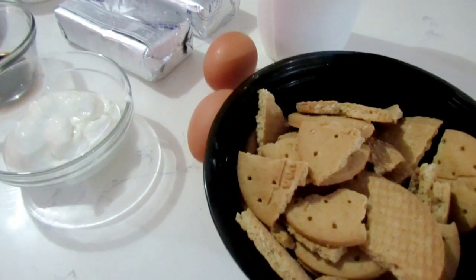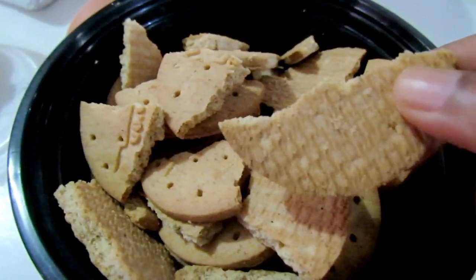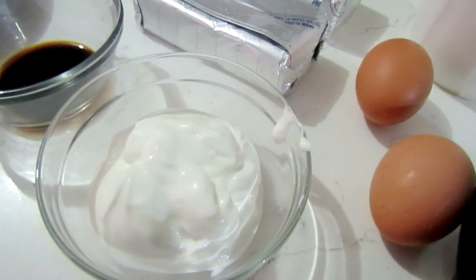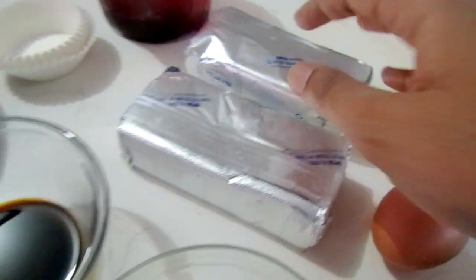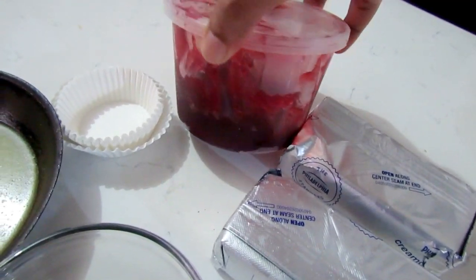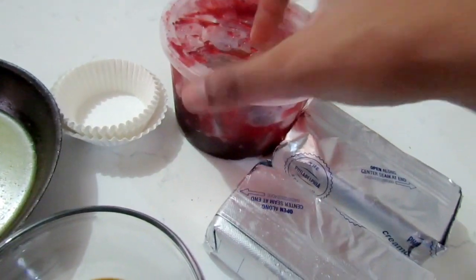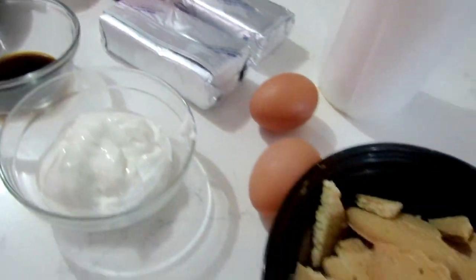Let's go through the ingredients for our mini plain cheesecakes. I've got my cookies — digestives — to be honest with you, you can use Oreo as well, graham crackers. I'm going to be using some granulated sugar, eggs, sour cream, cream cheese, vanilla essence, melted butter, and for a topping you can use any topping you have — raspberry, strawberry, or blueberry topping, whichever one you get your hands on. You can also use any cookies; I have an Oreo cheesecake video up as well.